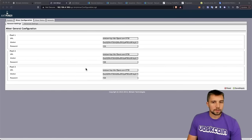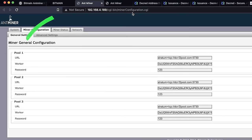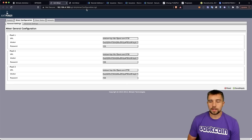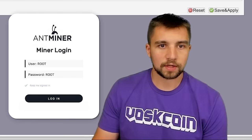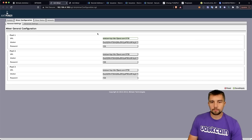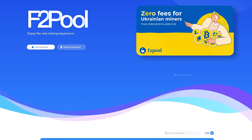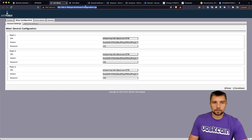So here I'm logged into the miner — I got the IP address and punched it into my browser. You can do this on a computer or phone as long as you're connected to the same local network. You put in the username and password — that's just root/root, the standard default on every Antminer. From there you put in whatever mining pool you want. I use F2Pool as one of my pool options; they're reliable.